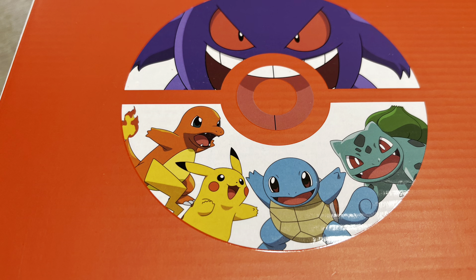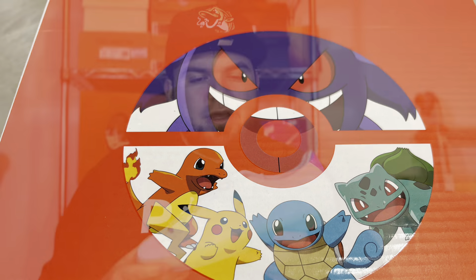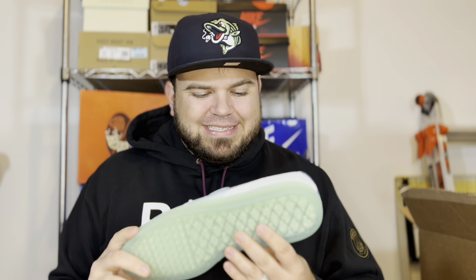All the Pokemon on this box got their own colorway and silhouette in the Puma and Pokemon collaboration. Now let's open it up — I have the Puma Suede in the Squirtle colorway.